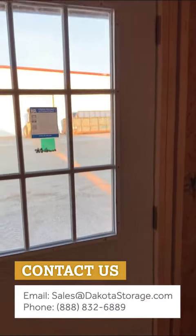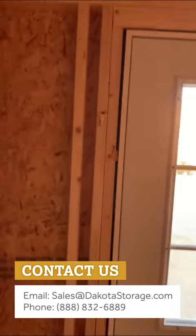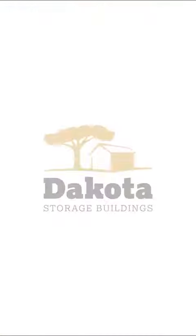This is what it looks like here — door latch closes nice, seals off all around, no daylight showing, it looks good. Let me know if you need anything else, and if you have any other questions please feel free to call the knowledgeable team at Dakota at 888-832-6889. Have a great day, bye!